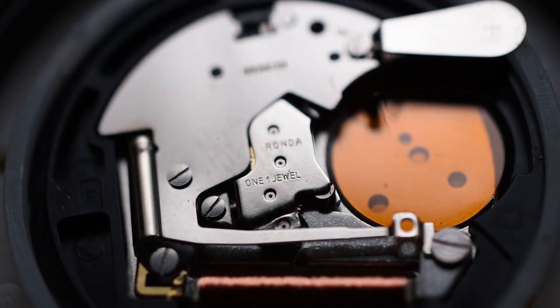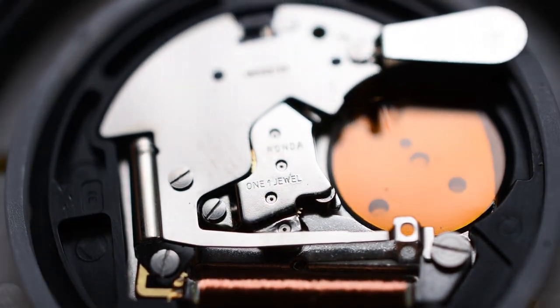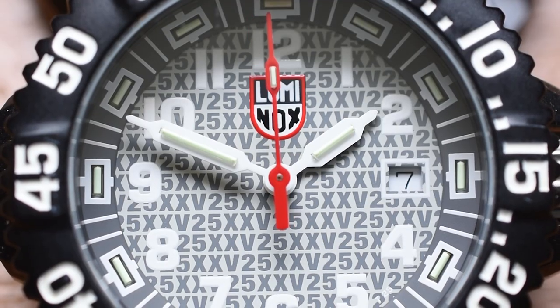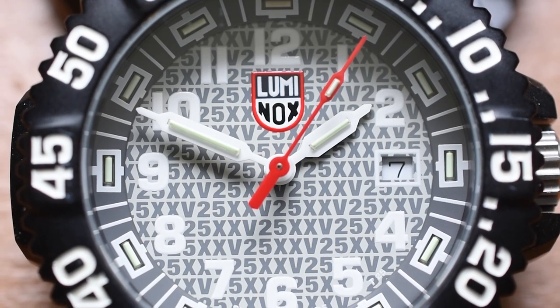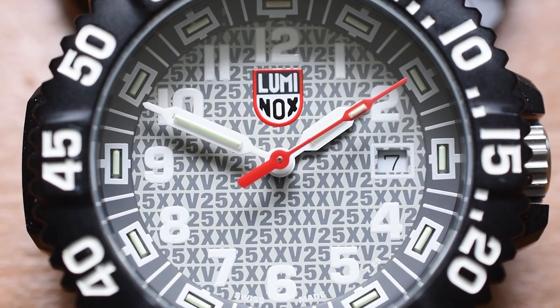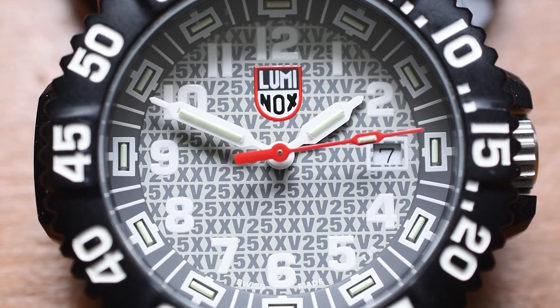Now I know I'm going to get some questions about the movement. This doesn't have what I would consider a no-name movement — it actually uses a Rhonda one-jewel movement, and that's fine. It's accurate, it's precise. One thing I don't really like about the markings on the chapter ring is that it's kind of hard to read. Instead of the second hand landing on each marker, it lands on either side of the marker — but it's happening on every marker, so at least it's congruent.